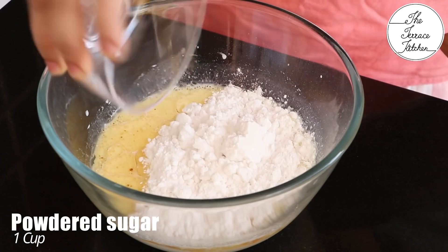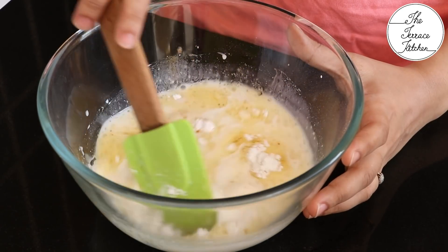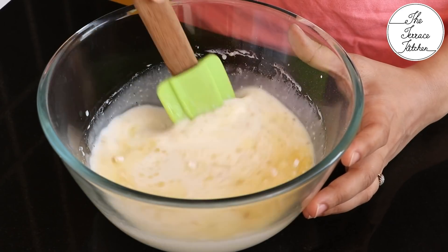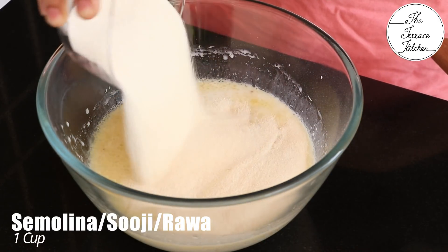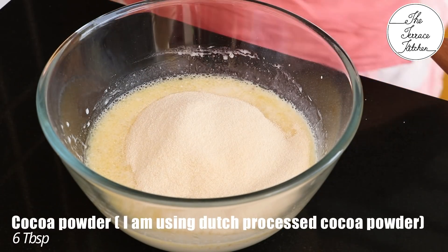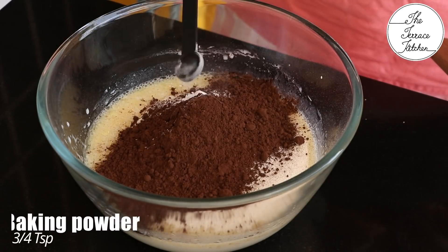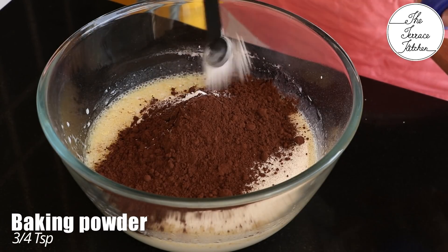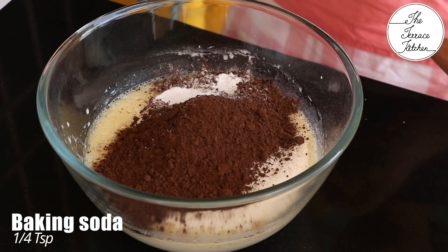Now add one cup powdered sugar — this is regular sugar which we have at home, just grind it using a mixer grinder. Then add one cup semolina, the fine variety. Then add six tablespoon cocoa powder — I'm using Dutch processed — three-fourth teaspoon baking powder, and one-fourth teaspoon baking soda.